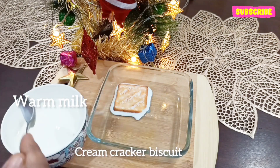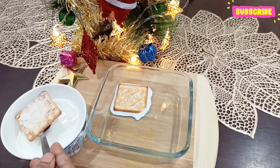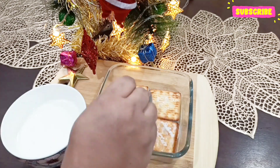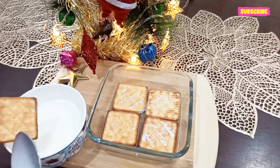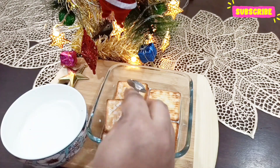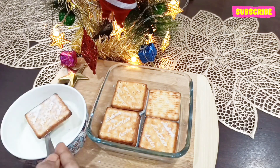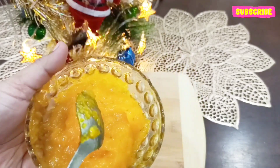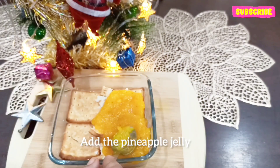Next I'm going to layer some cream cracker biscuits — you can use any biscuit — and dip them in some warm milk. This way you have to make two layers of biscuit, and this is the base for our dessert. Next, on top of the biscuit layer goes in the pineapple jelly.